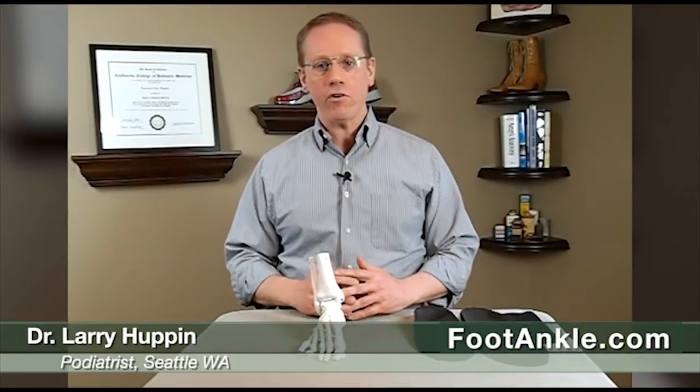Hi, so today we're going to answer a question I get occasionally from my patients who do wear orthotics, and that is: why does my orthotic feel great all the time except when I'm standing in one place for an extended period?